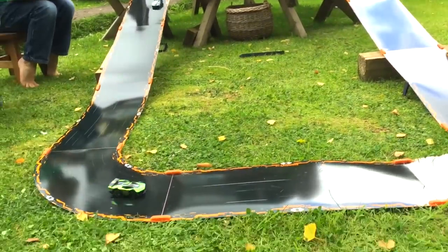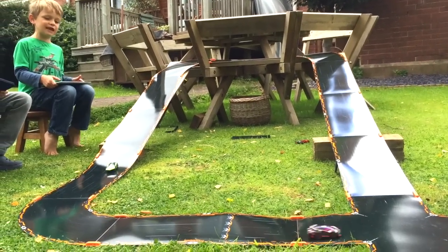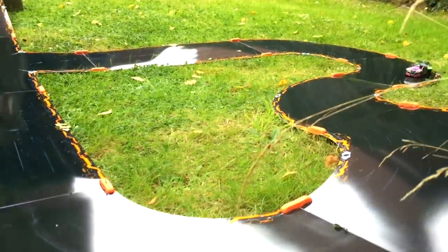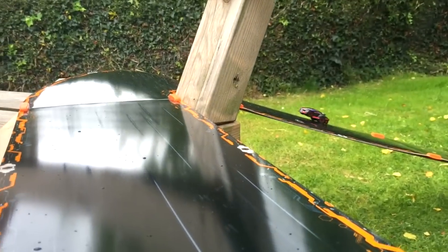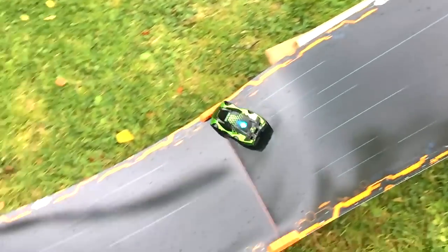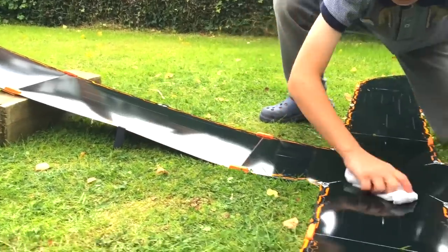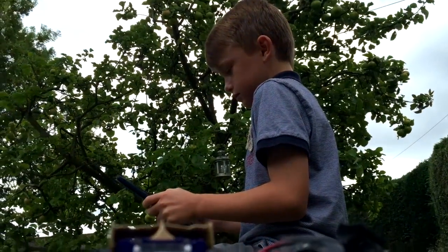The trick was to get that slope the right gradient so the cars could get up it. This being an English summer, before long the rain started to come. You can see some raindrops falling and the kids realising their cars were losing traction, so we had to pack up. But we could leave the track out in the rain — it was absolutely fine. We grabbed the cars, ran inside, waited for the rain to clear, then wiped the track down with kitchen towel so it was clean and we could go racing again.